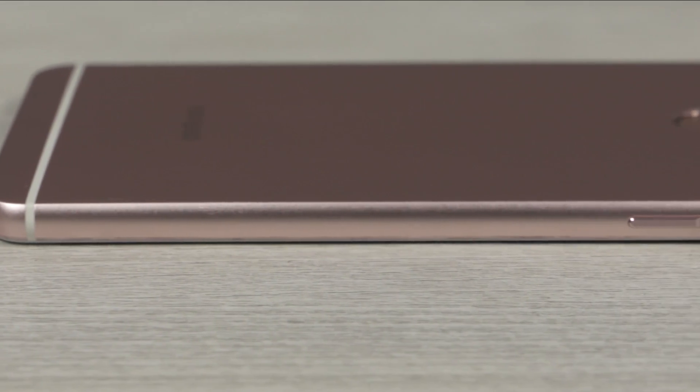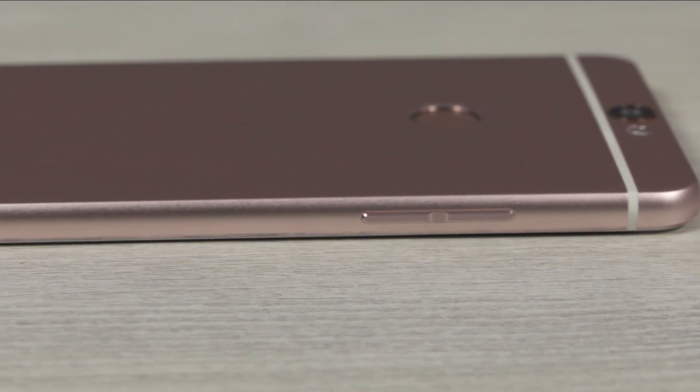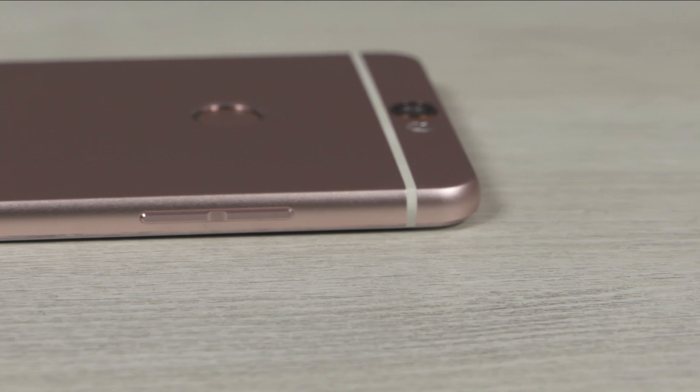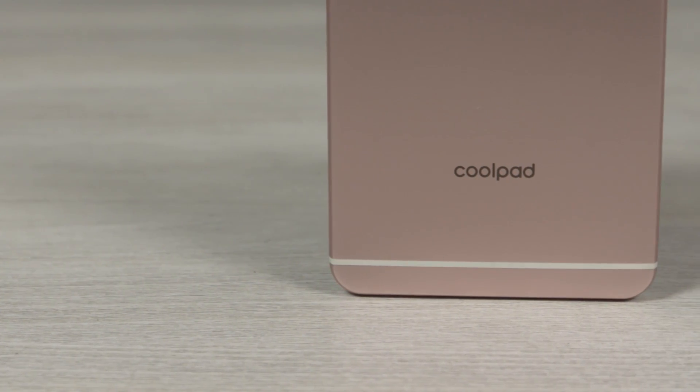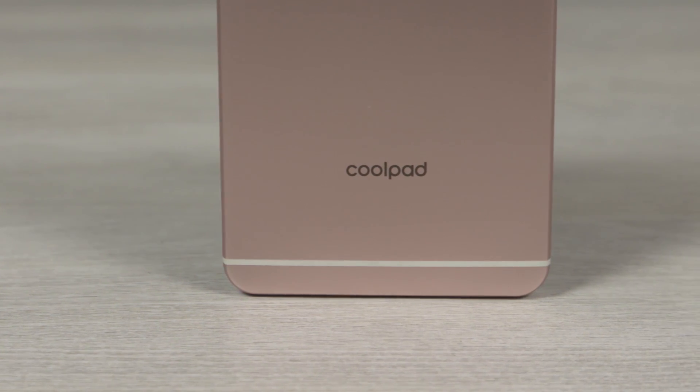Hey, this is Sundar from C4ETech and in this video I'm gonna unbox the Coolpad Max and show you a glimpse of what it's got. A point of note: it's the higher end variant of the phone with 4GB of RAM and 64GB of internal storage. So let's get started.